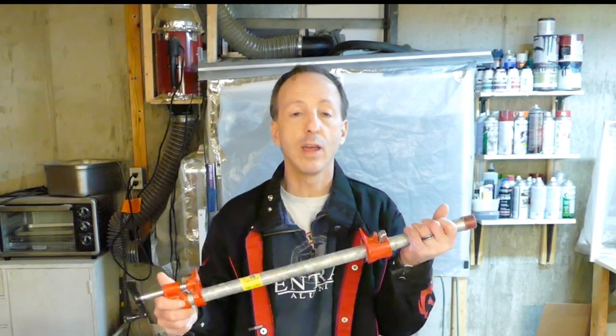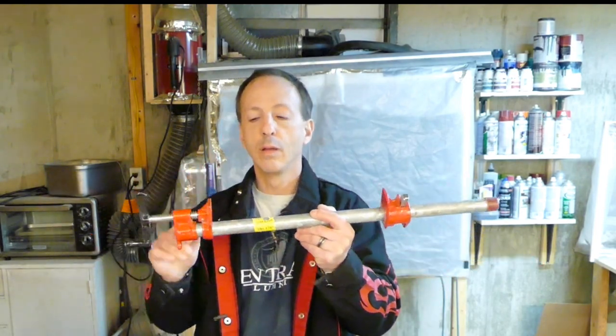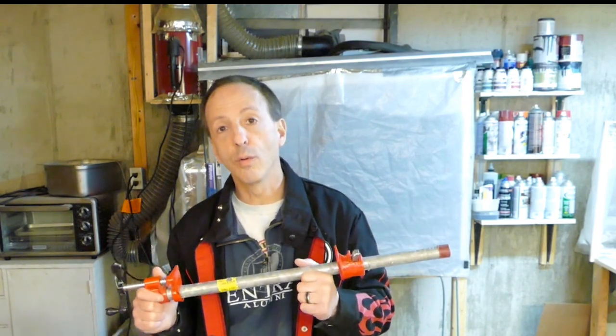Pipe clamps are another great style. You buy the clamp pieces separately and then put whatever length bar you need. If you need a one-foot clamp, you put a one-foot bar in there; if you need a six-foot clamp, you put a six-foot bar in there.